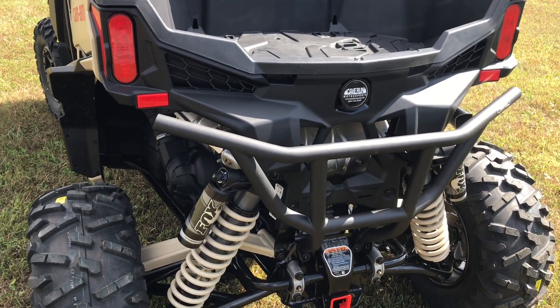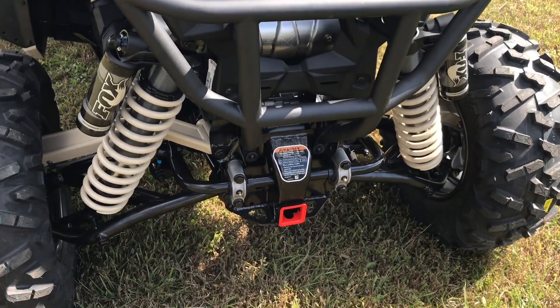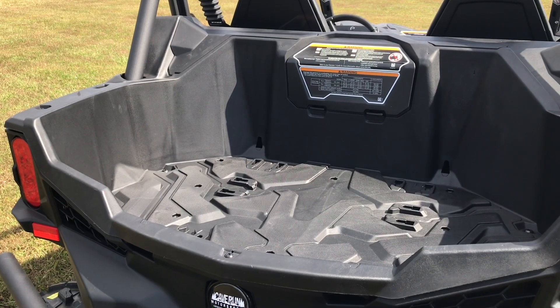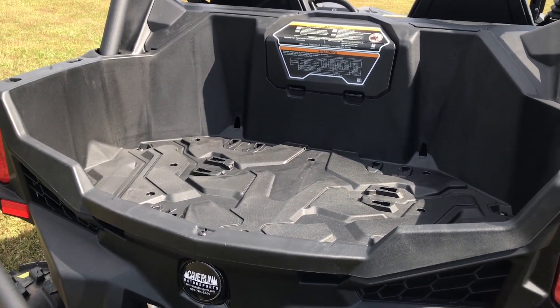The rear bumper on this machine will come standard. You also have a 2-inch receiver on the Maverick Sport. Bed capacity is really good and you have the deep walls, so it kind of helps hold things in really well.